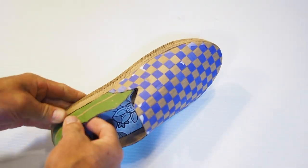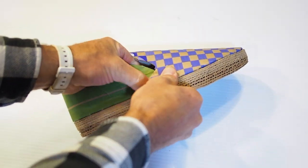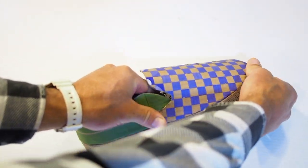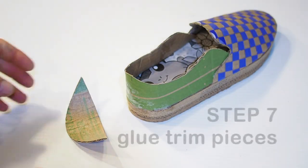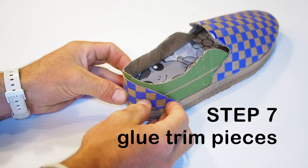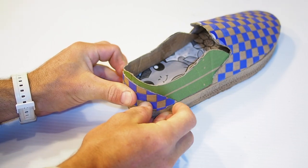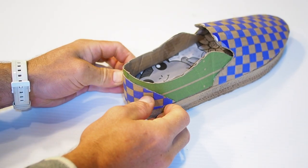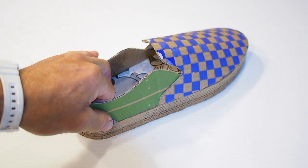Hopefully you feel good about how your shoe looks at this point with most of it assembled, because all that's left is a bit of trimming and detail work. Now let's do the checkered heel trim. Dry fit it in place and make any pencil marks you might need for reference. Liberally apply glue inside this trim piece into the shoe body heel and wait for the glue to get tacky, then press the heel trim in place.